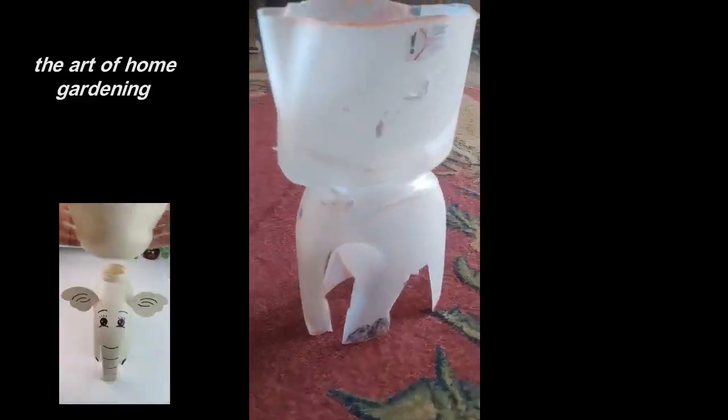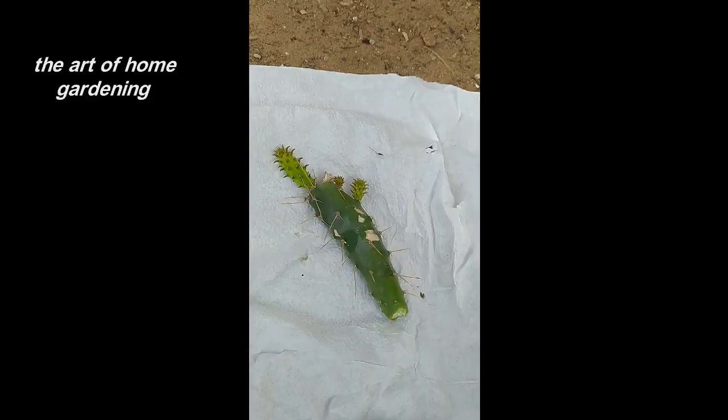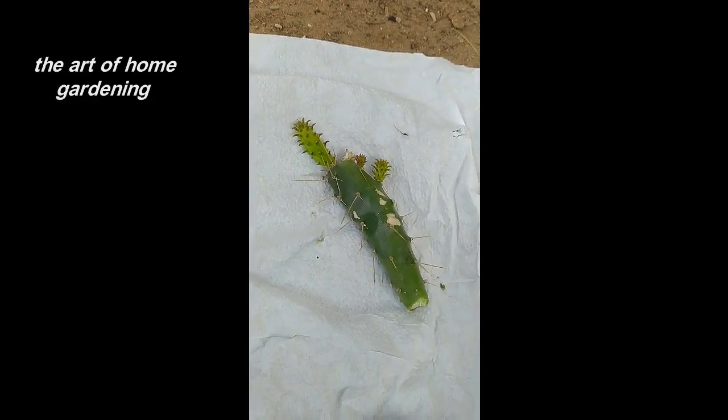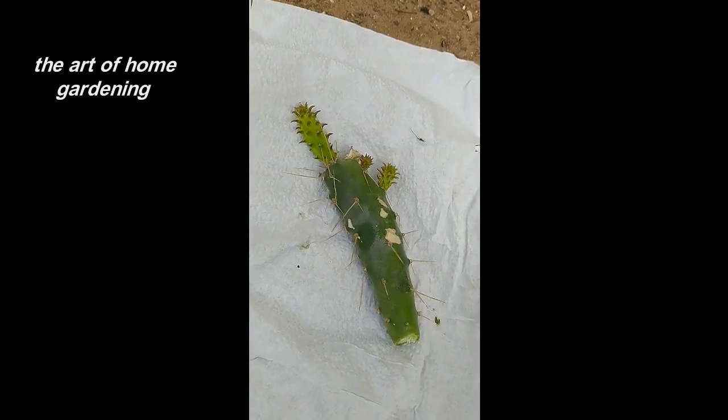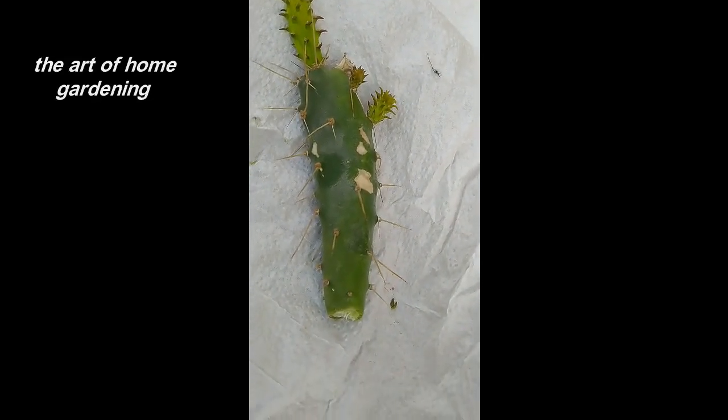Now, let's kick off our cacti adventure by bringing in some fresh cuttings from a well-growing cactus. These cuttings will serve as the starting point for propagating new cacti plants. Take a look at these beautiful specimens we have here.